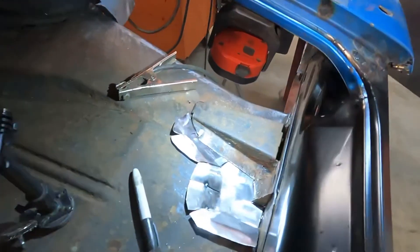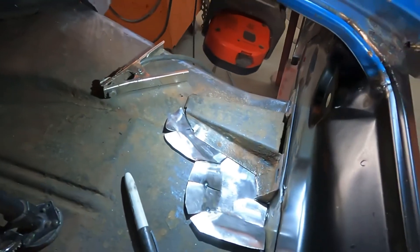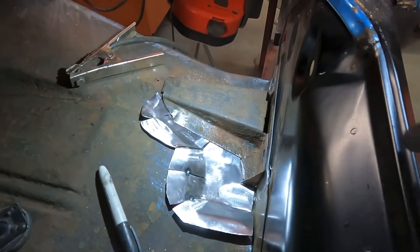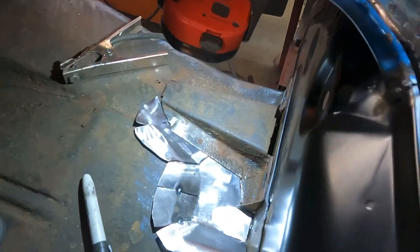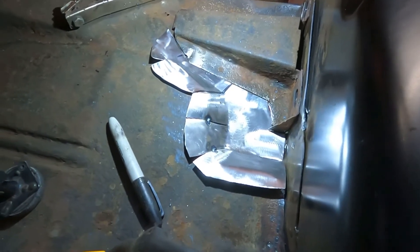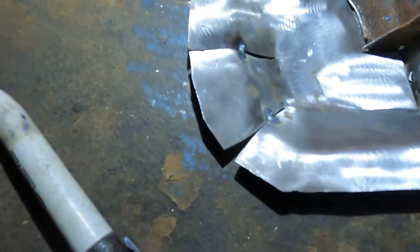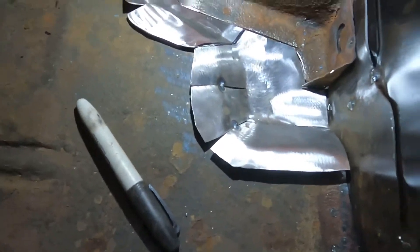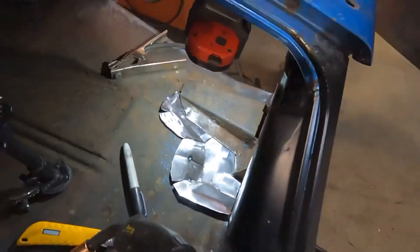I don't know, do I need to show you anymore? Seemed to get the idea. Now what I'll do is I'll trim the sheet metal out and the rust out and tack this all back together. I might have to put a little filler in right there but for the most part you all get the idea, right? I hope.